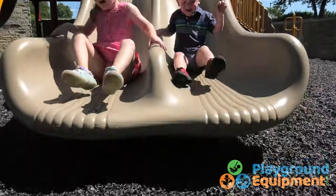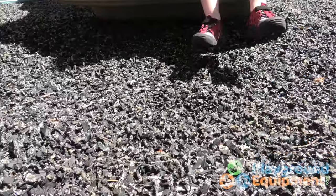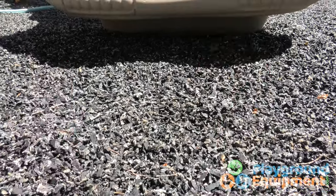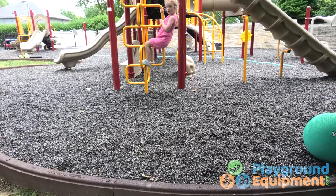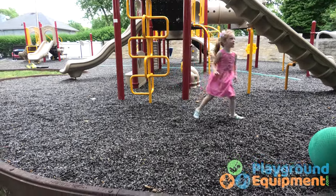Let's move it up a notch to rubber mulch. It's durable, long-lasting, and offers even better fall protection. Rubber mulch is weather and water resistant. After a rainstorm, it drains faster and is quicker to play on.